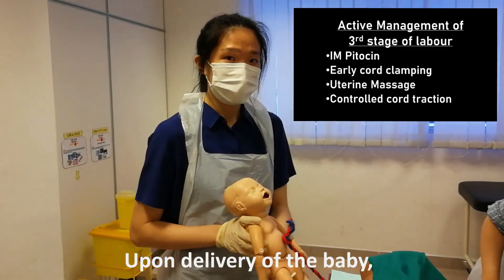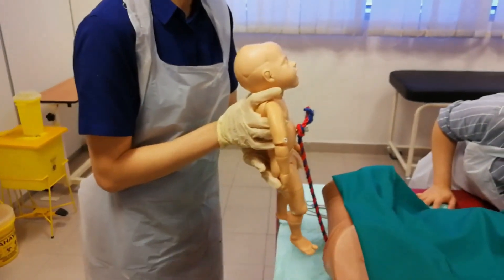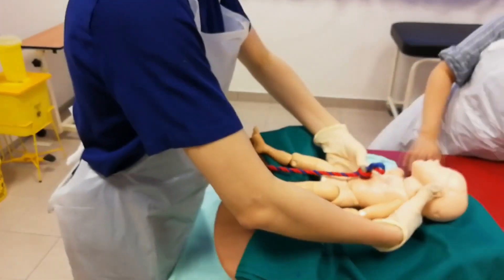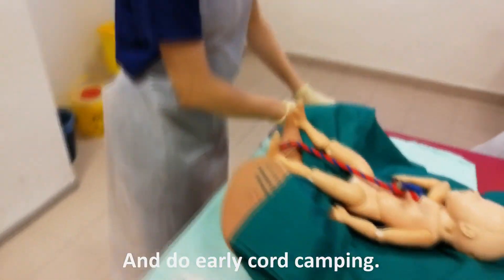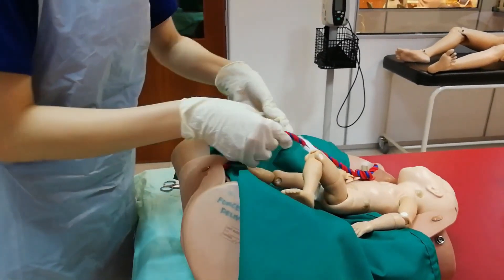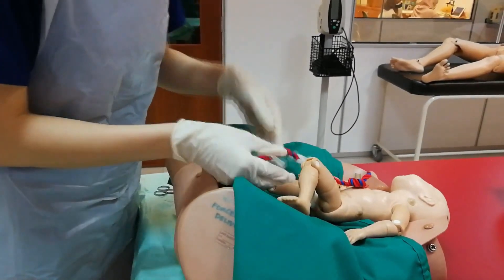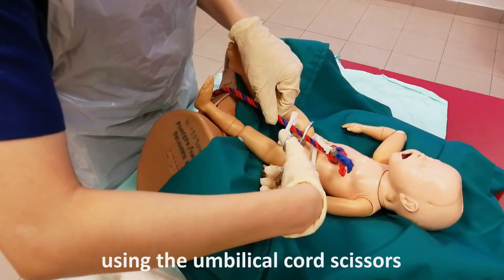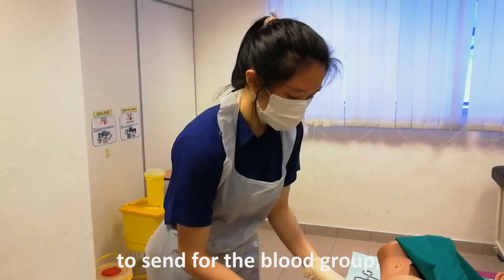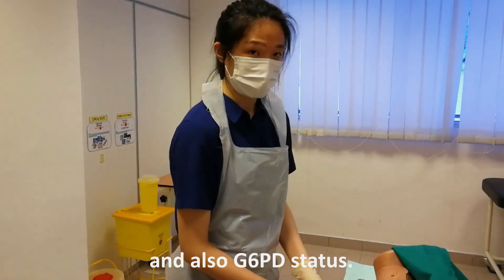For the delivery of the baby, I would like to show the mother for gender identification. Congratulations, ma'am! Your baby is out! Place the baby on the mother's abdomen for skin-to-skin contact and do early cord clamping. Make sure there's a click. Cut the cord using umbilical cord scissors. I would like to obtain the cord blood to send for blood group, serum glucose, bilirubin, thyroid stimulating hormone, and also G6PD status.